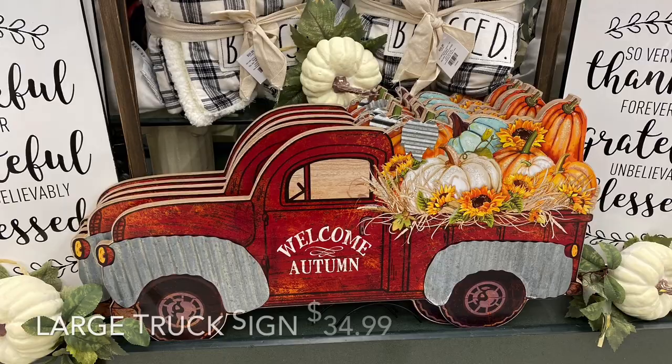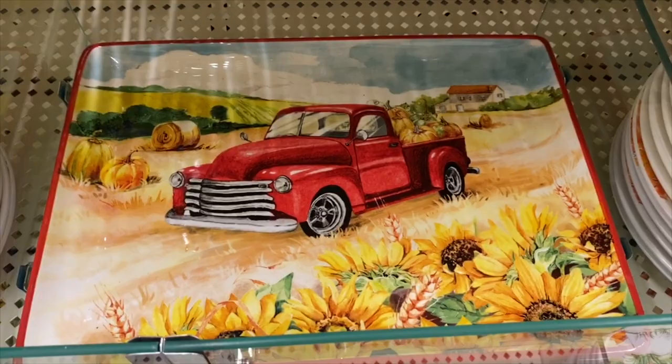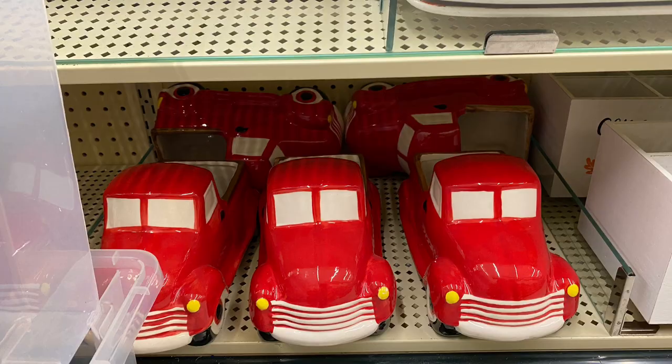For those of us who love the red trucks in our decor — for fall, Christmas, or just about any time — look at these beauties! This beautiful large truck sign, these beautiful truck plates and mugs, and just all kinds of wonderful goodies. And check it out — they even have the little ceramic red trucks.